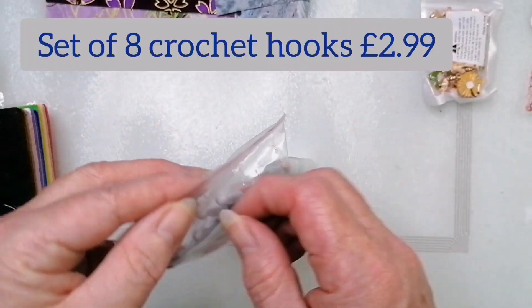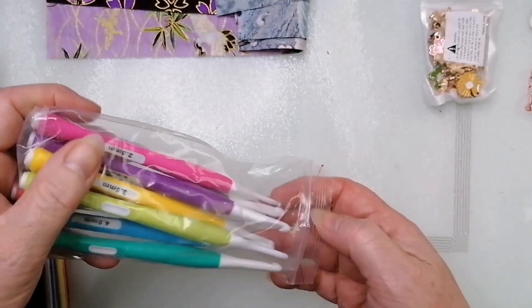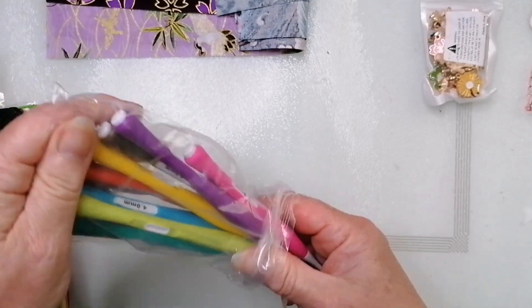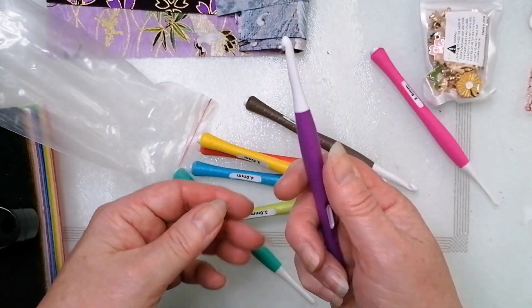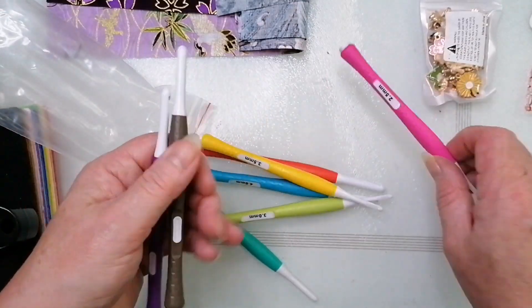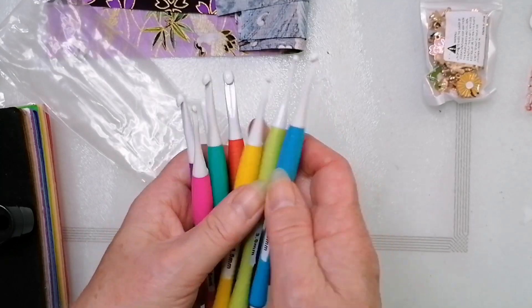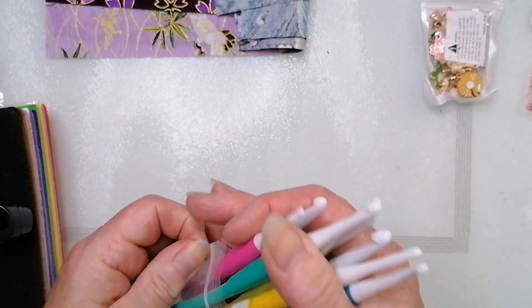I bought some crochet hooks because I'm going to take up crochet again — I haven't done it for a very long time. When I got my old crochet hooks out, they're the Clover soft grip ones, but the handles had gone all squidgy and sticky — it felt absolutely foul. So these new ones weren't expensive, and they feel quite nice. New crochet hooks because mine are ancient and horrible.